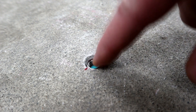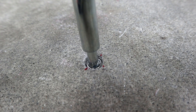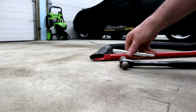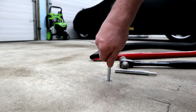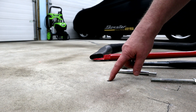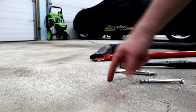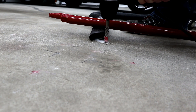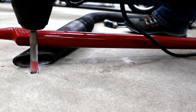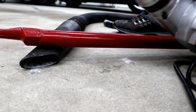In goes the insert — I just want it sitting a little bit below the surface. Now we'll get the setting tool. It feels good and secure. I'm going to put some epoxy around the outside — obviously keeping it out of the threads — just to make sure no water can get between the insert and the hole. This concrete is 17 years old, but the drill just goes through it like a hot knife through butter.